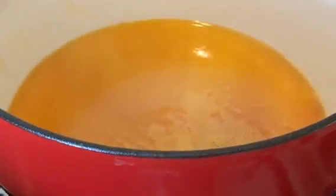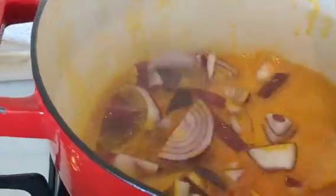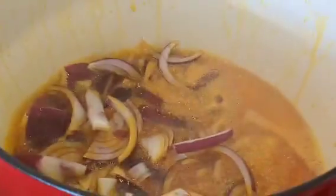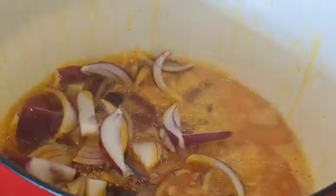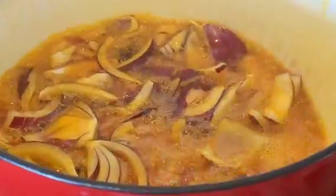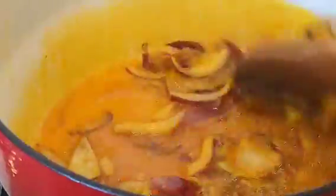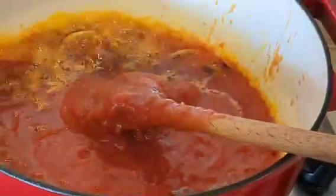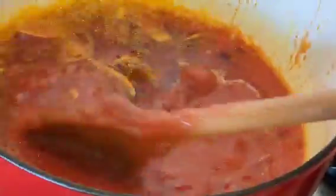That's my oil in my saucepan. I'm gonna tip in my chopped onions. I used garlic powder and ginger powder to boil my beans — this is a quick cook. Now I'm gonna tip in my blended tomato, chili pepper, and onions.